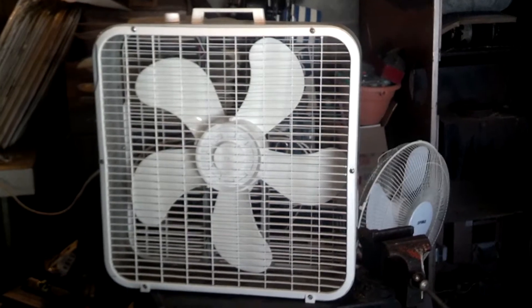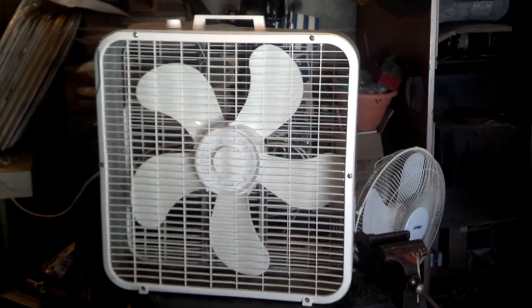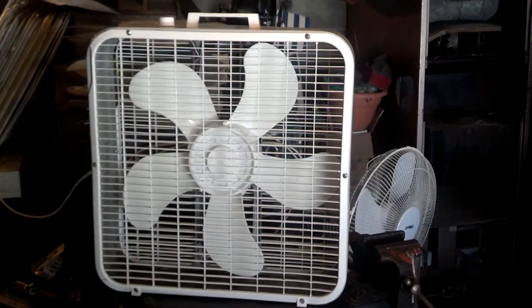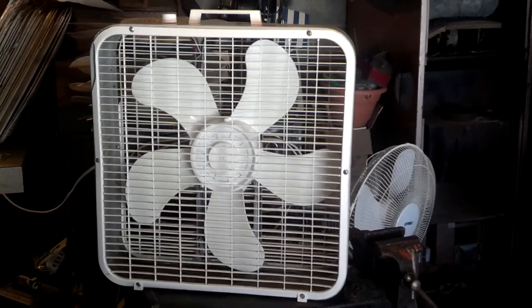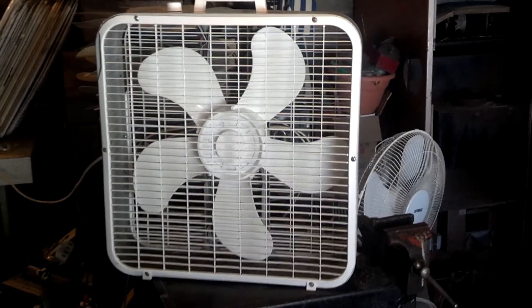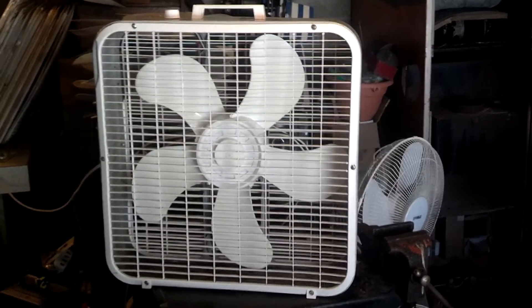When I seen this in a friend's trailer, they were using it because they were camping out in the yard — using it to keep them cool. And I was like, hey, do you want to trade that fan for another one? And they're like, sure. So I got it.